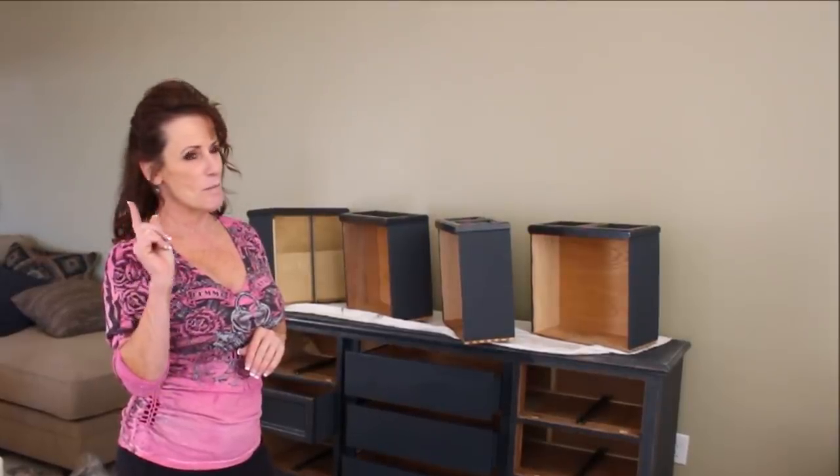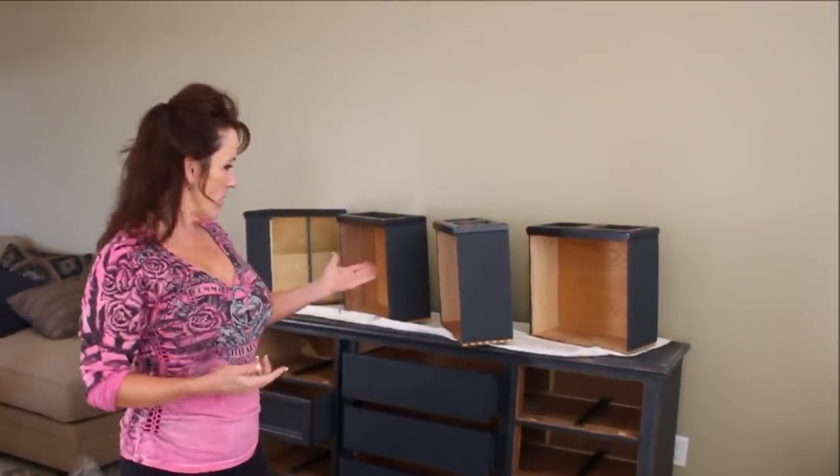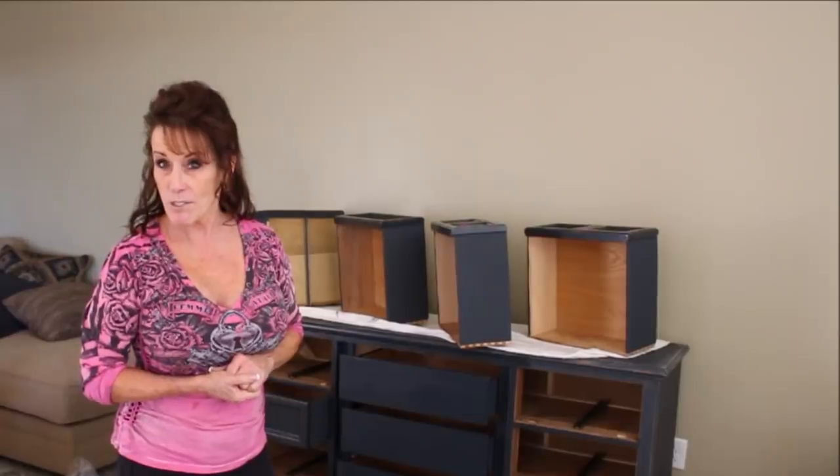I can't wait to see you next time for maybe a delicious recipe or another piece of furniture restoration. Tomorrow when I get all the hardware on and everything is done, I'm going to bring you back so you get to see the finished product. We'll see you then — bye!